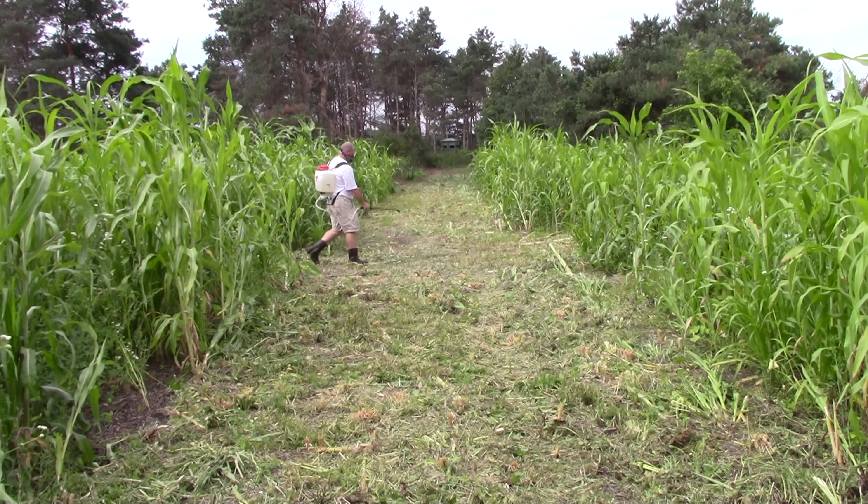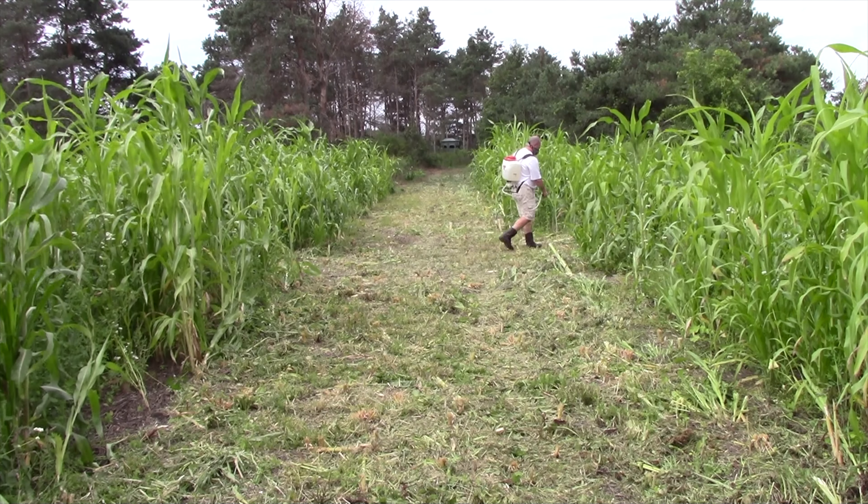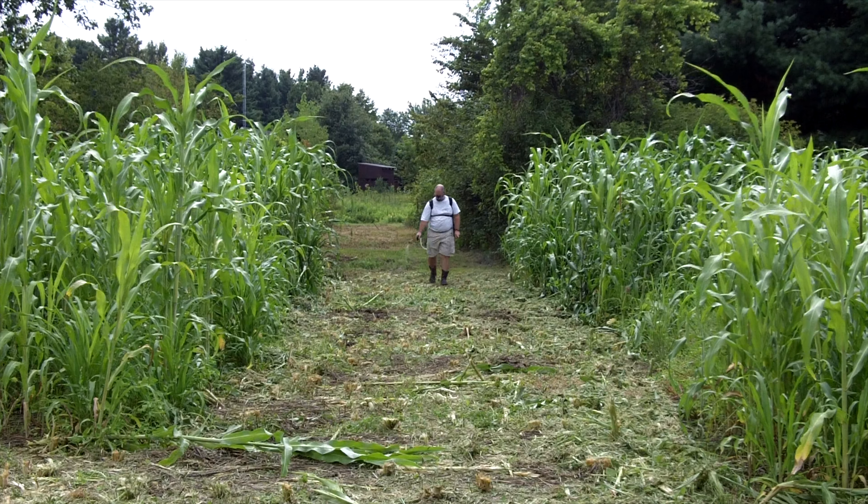What I did is last night I came out and mowed this — it's going to be a shooting lane. Right now I'm going to spray some Roundup on it, and then in two weeks I've got a friend coming out who's bringing a nine or ten foot wide old grain drill.